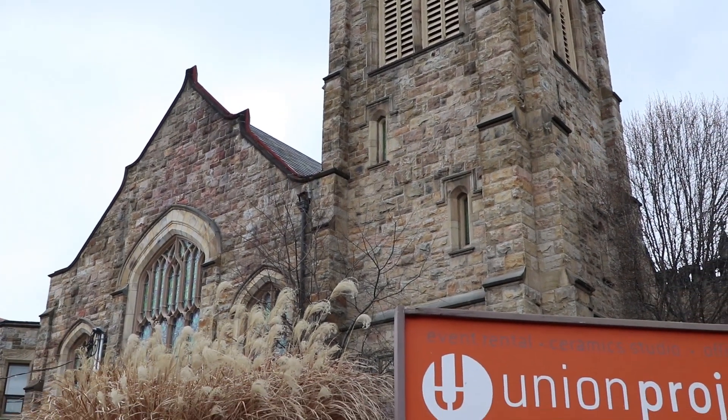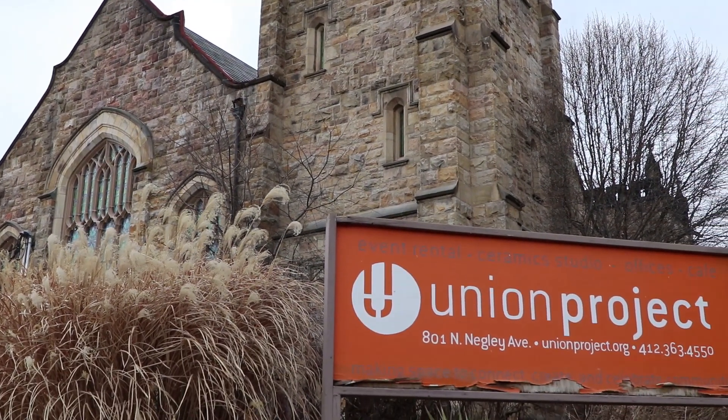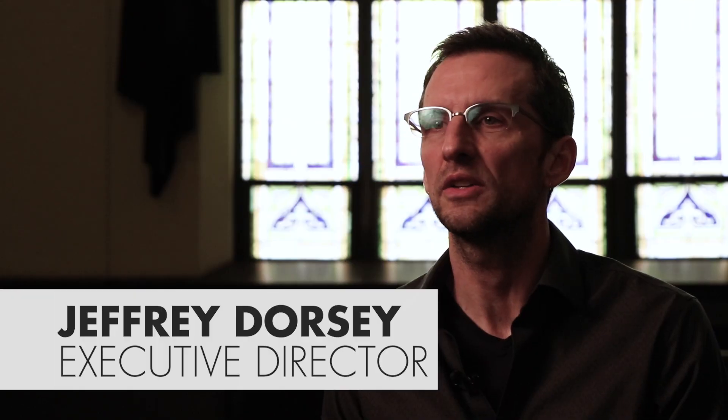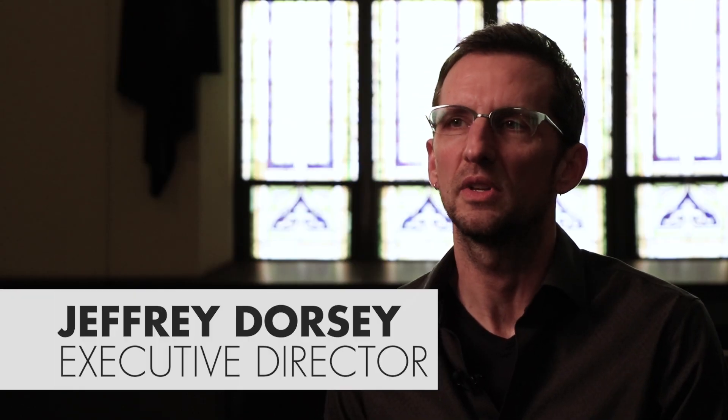The mission of Union Project is to use the arts to bridge gaps between communities, and we do that in a whole bunch of ways here through the arts and working partnering with groups around social change. But one of our favorite ways to do that is through ceramics.